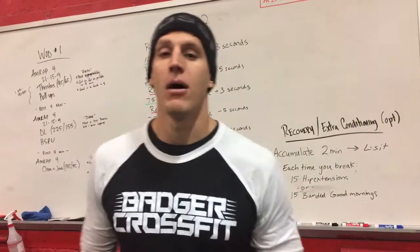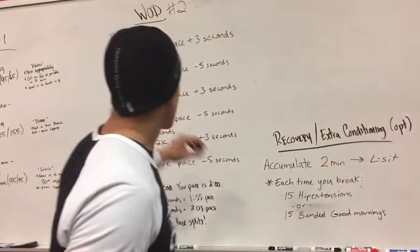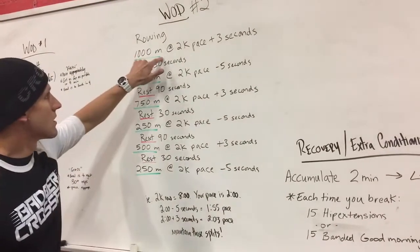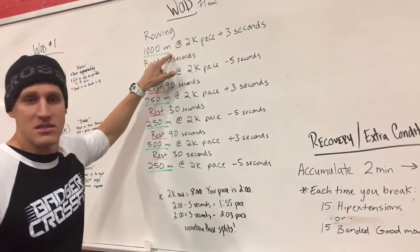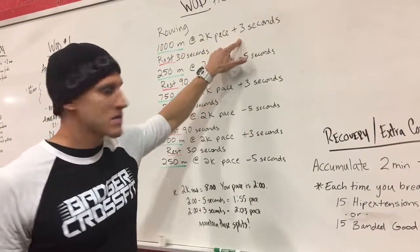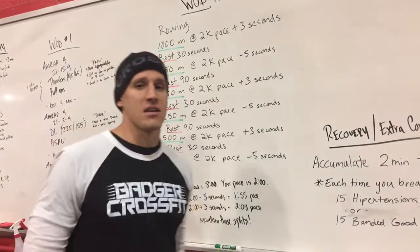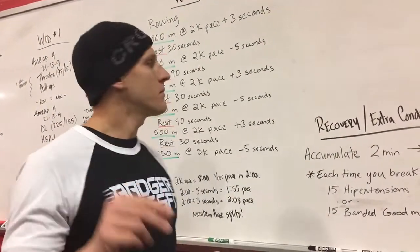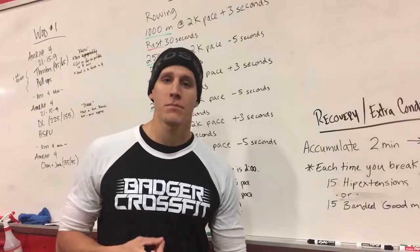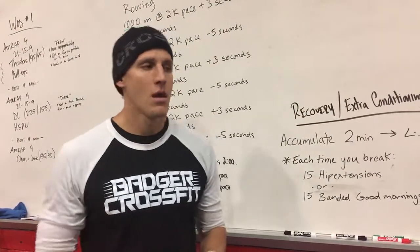I just want to talk today about the pacing and what that means on today's workout. You'll see our workout today of a certain designated distance at your 2k row pace plus 3 seconds, and then 250 at 2k pace minus 5 seconds. There are a couple things for this: you need to know your 2k row time. If you don't have that, you're going to have to establish that — that can be done today or another time. Once you have your 2k time, bring it up to the TV.